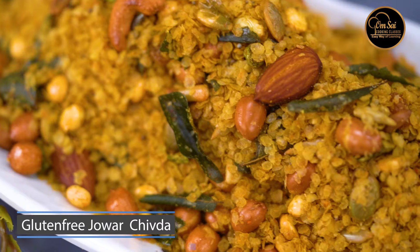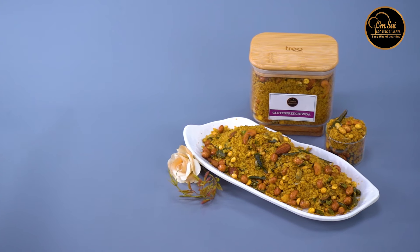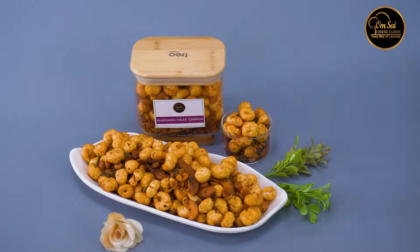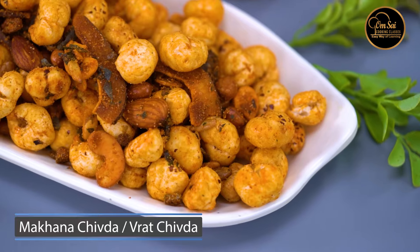We have also made Gluten Free Jawaar Chuda. We have a long list of snacks — baked snacks, healthy snacks, and different courses. After this, here is Makhana Chuda.